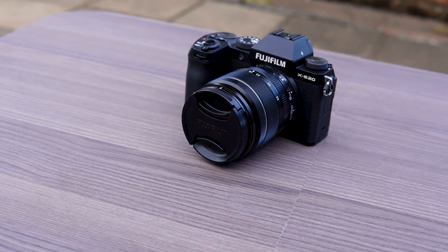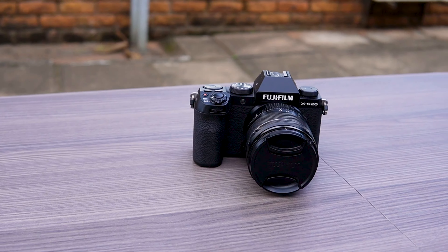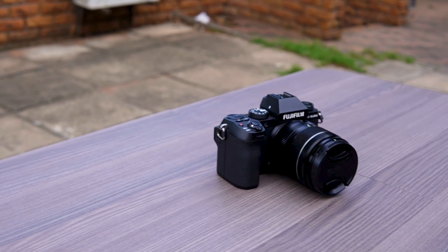This is the Fujifilm X-S20, and this is an APS-C vlog content creator's best tool because it allows you to have a foot in both worlds of creating content as well as running a professional videography and photography business.